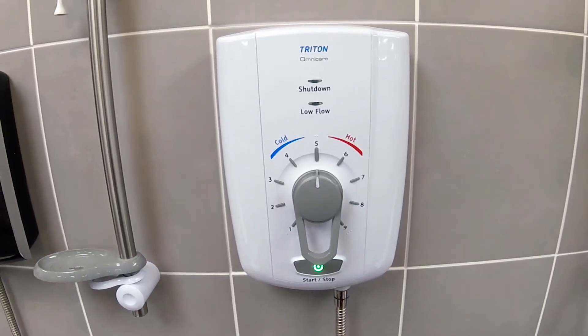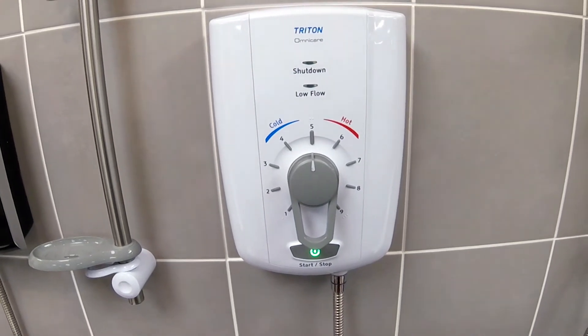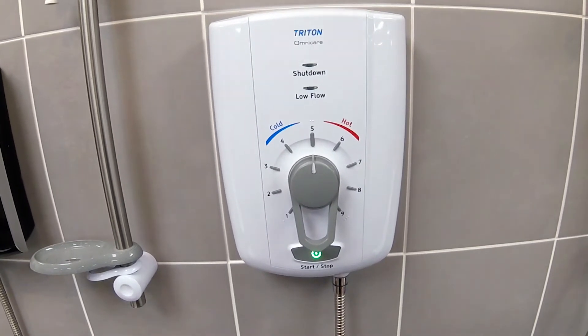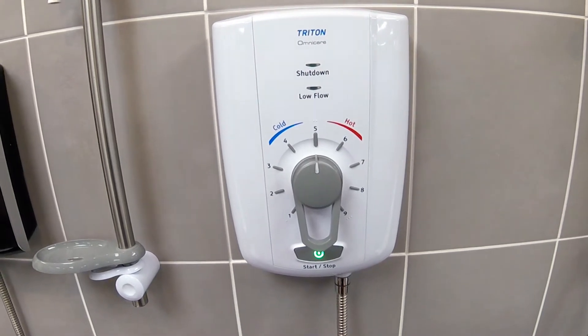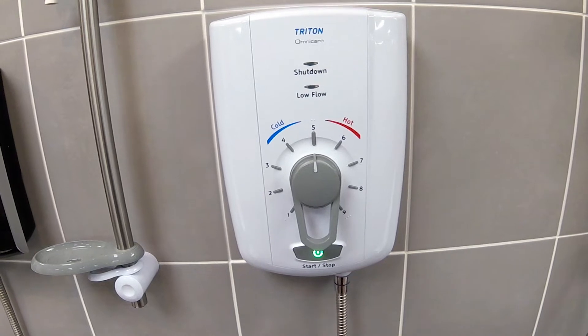This is the Triton Omnicare thermostatic electric shower. In this tutorial we'll be looking at changing a solenoid coil that has failed. If a solenoid coil fails it will give no water but there will still be electricity to the shower.